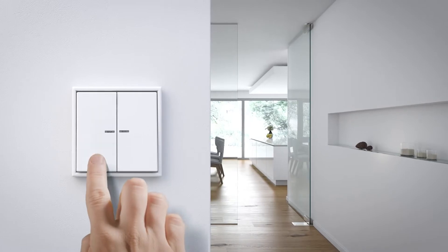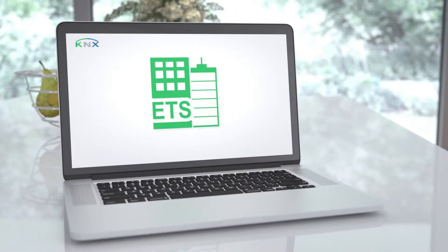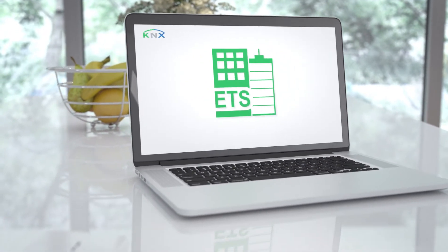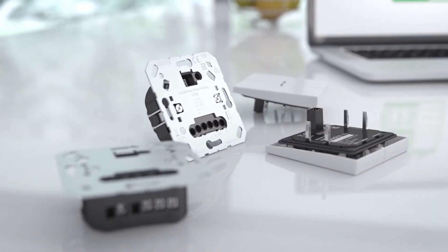Directly after installation, the basic function of the device can already be used. The further configuration can be undertaken by your system integrator with ETS in the way familiar with KNX. Cover and insert are not specifically linked in the process.